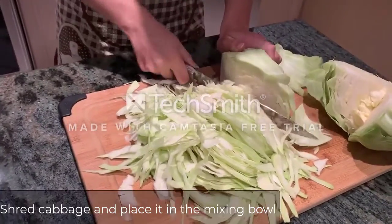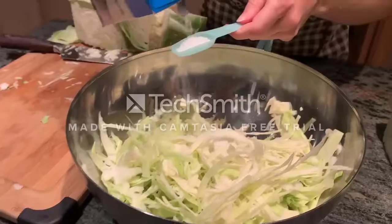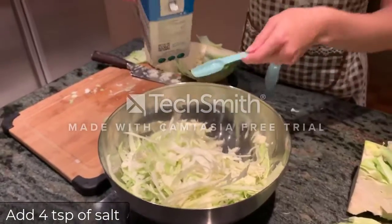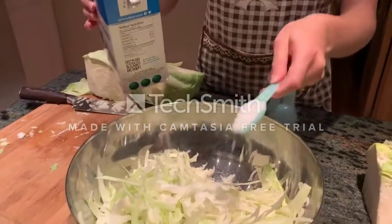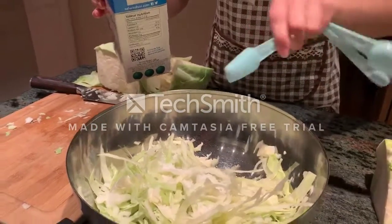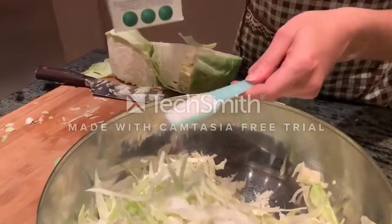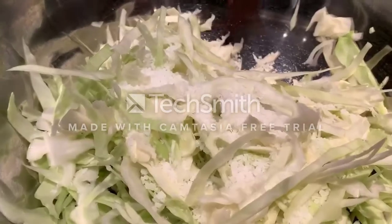The next step is to shred the cabbage, put it into the mixing bowl, and add four teaspoons of salt. The salt here is added to achieve two main objectives: one, to extract cabbage juice from the leaves to make the sugars and nutrients from the cabbage readily available for the lactic acid bacteria, and two, to keep non-lactic acid bacteria from spoiling the cabbage since they're less resistant to moderate amounts of salt.